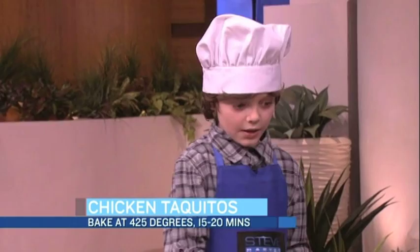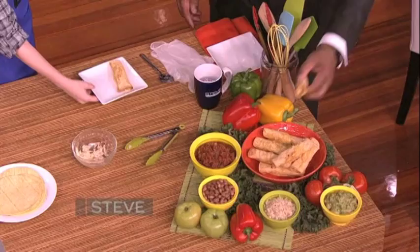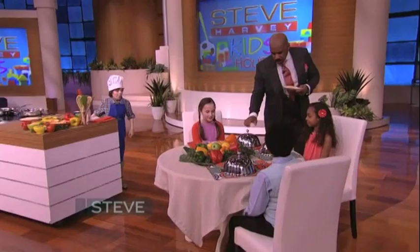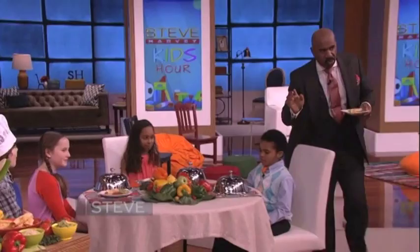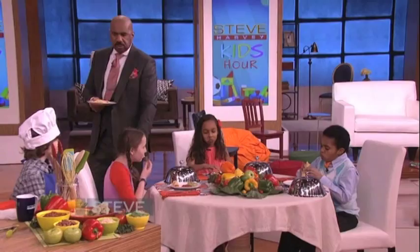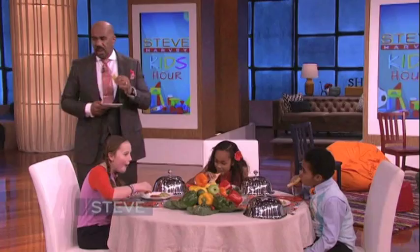Well then after that you can go ahead and try one. I'll just grab my own. Oh, let's go ahead and try it then. That's good! Kids, give it a shot — tell me what you think. What do you think? Pretty good. They love it, they can't stop eating!